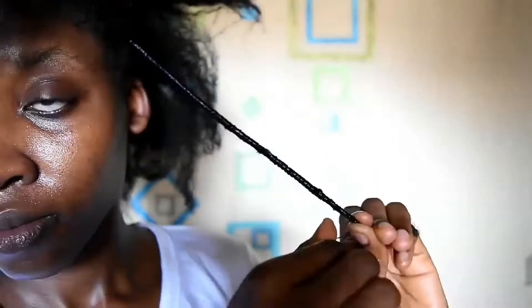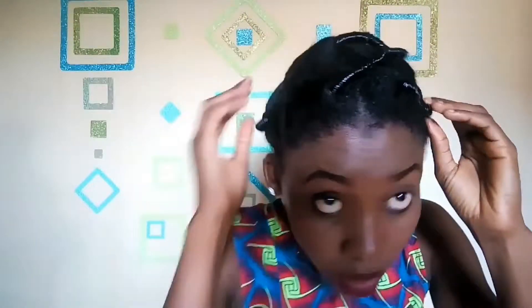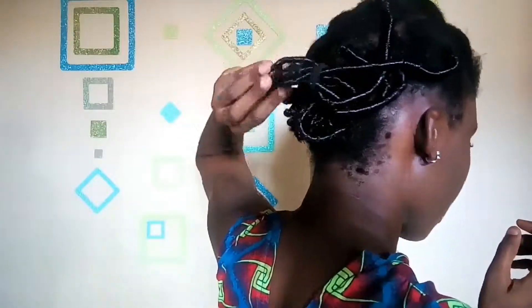African threading can be bulky, so you'll need to do this in small sections so your hair is flexible enough to bend and you'll be able to pack it nice and flat. Then I'm going to get my wig cap to cover my hair — I really need a new one — and after that I'm going to get my wig.